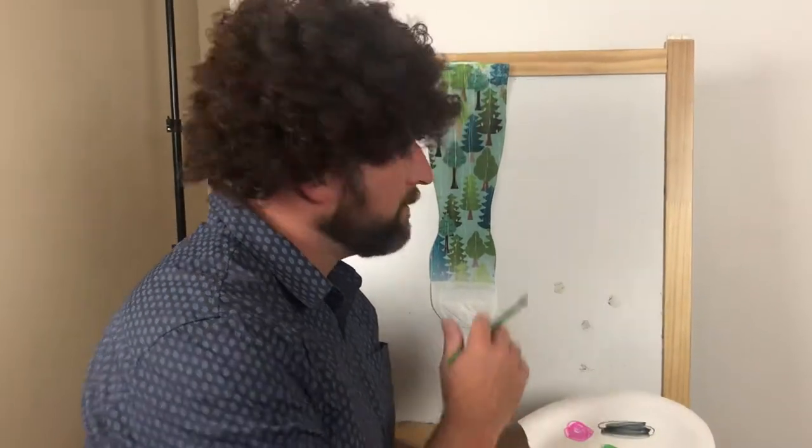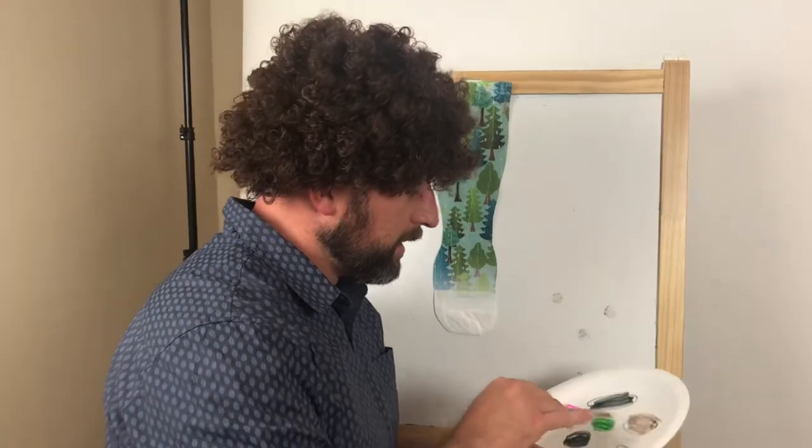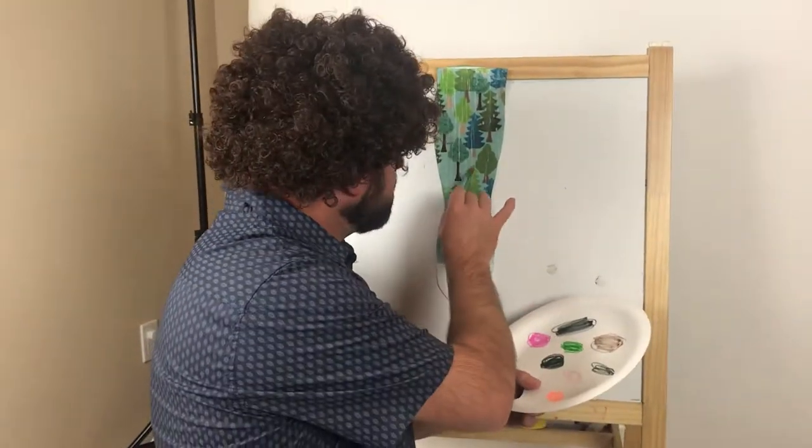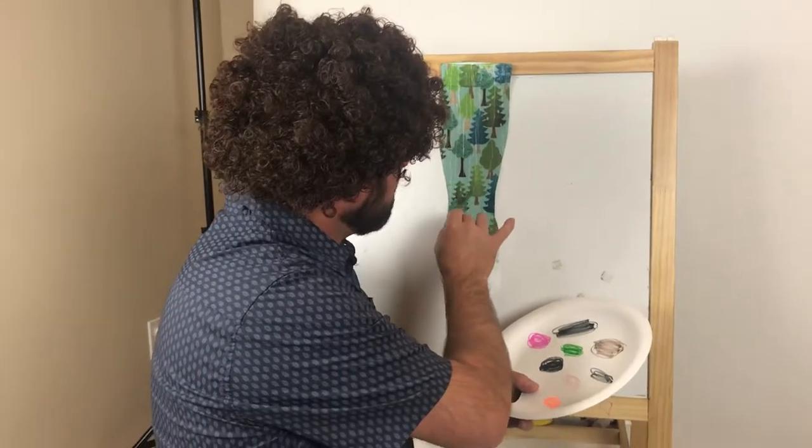Hi, it's Rob Boss here today and we're going to be painting some very happy little trees. Let's just get our pallets together here — a little green, a little black, just mix it together. Just want to gently, gently touch the brush to the canvas.